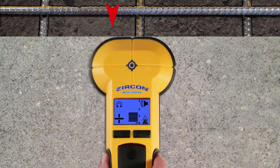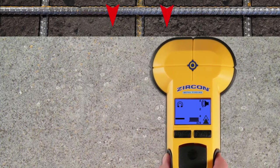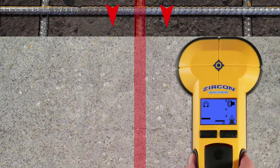Reverse directions and scan from the opposite side, marking again where the plus icon changes to minus. The metal target is located between the two marks.